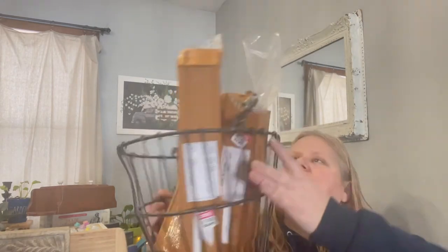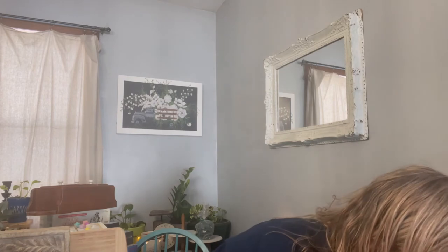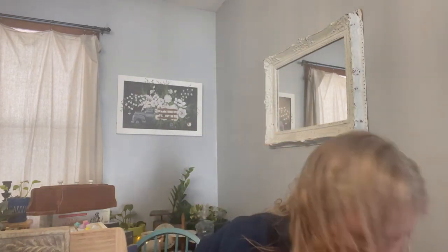Next up is this awesome basket with a wood handle. This is heavy duty — I don't know if it's old, but the handle says made in India. It's just a really nice weight and a really nice size. You can throw a blanket in there curled up and it'd be super cute. Both baskets were $4.99 each.